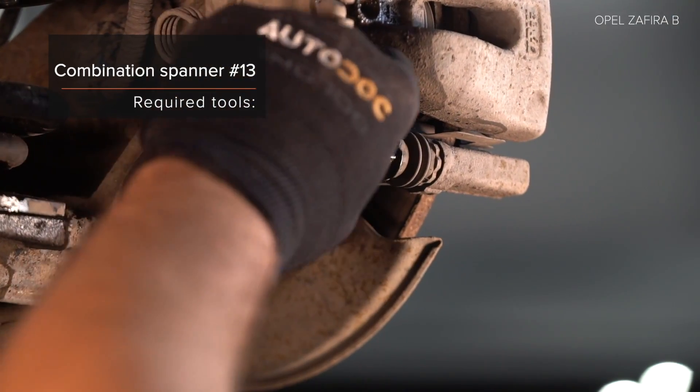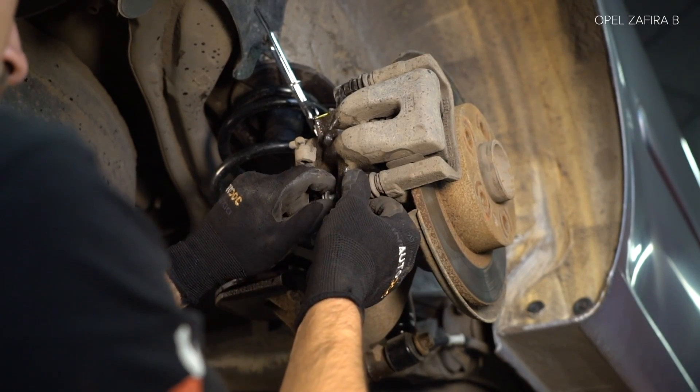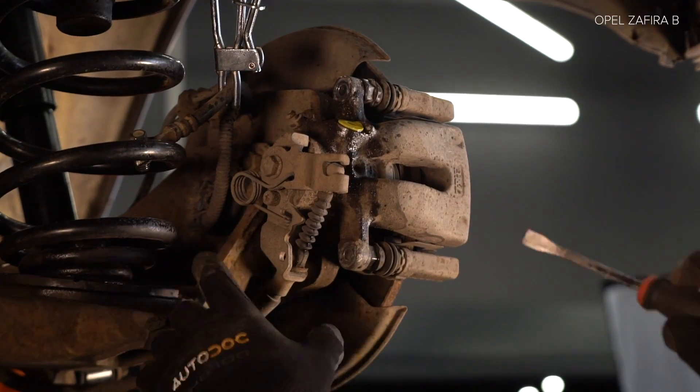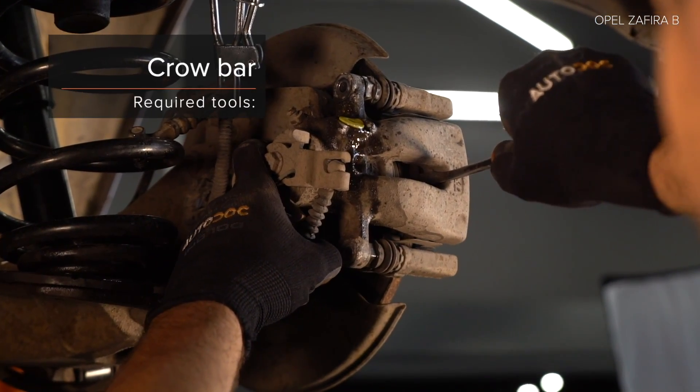Do not turn the engine in the system. 8. Install the suspension from the back of the switch. 9. Install the suspension and release the suspension from the back of the switch.